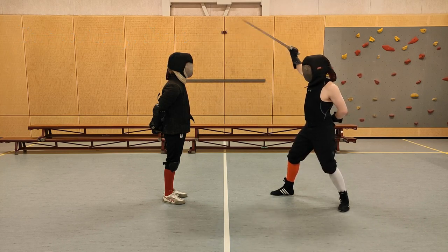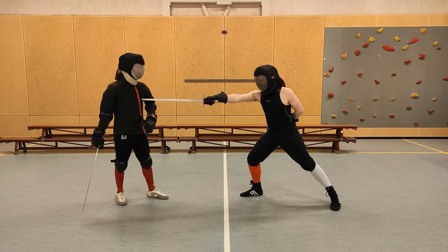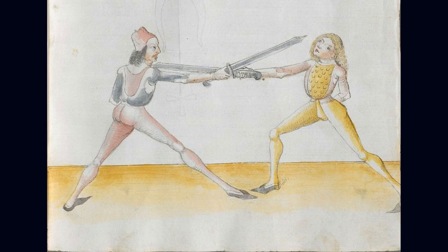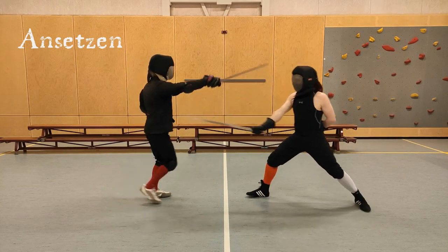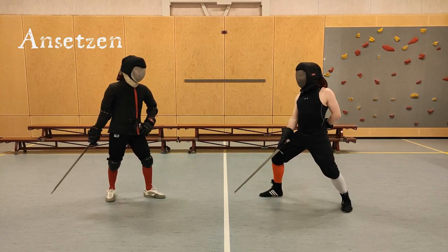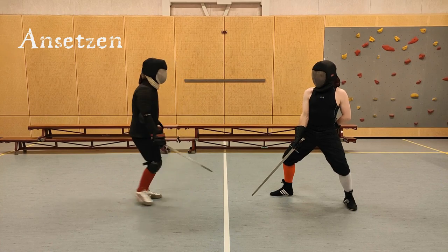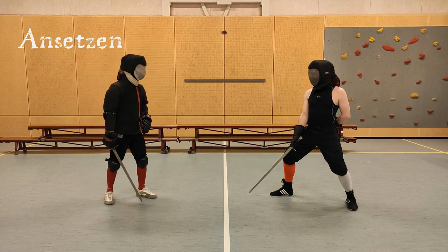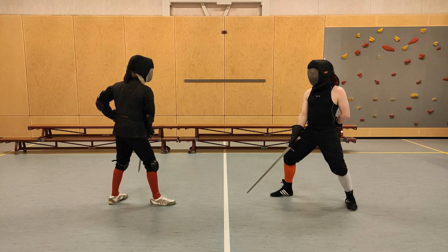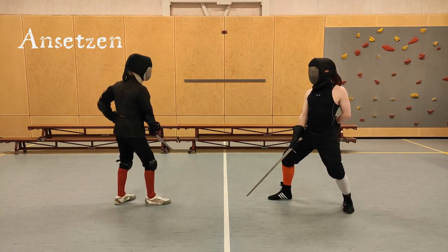There are also a couple of plays that mention the Unterhauw by name and then show it in the plate. In those plates you can definitely see the Unterhauw being done with the short edge. The first one we find is with the Anzetsen. Anzetsen is basically what happens when someone wants to make a cut at you and you come before and stab them in longpoint. When someone makes a cut from below from the right, you come before and stab them. In the plate we see that cut from below is with the short edge. From the other side we also see a cut from below coming in with the short edge — you cut before, try and stab them before they manage to launch the cut, and get away safely, leading to the situation we see in the plate.